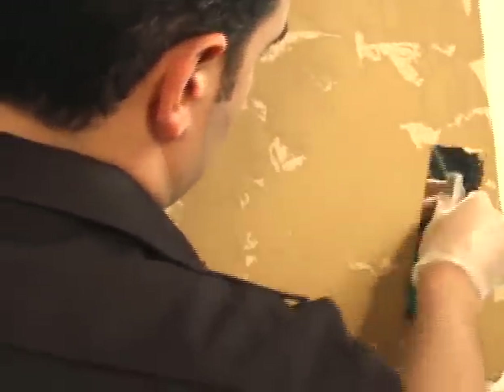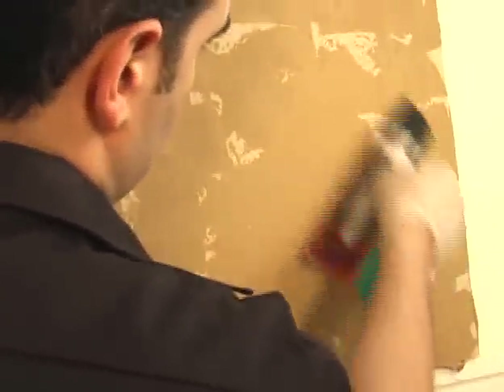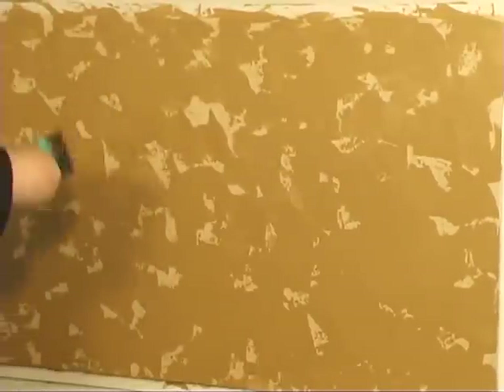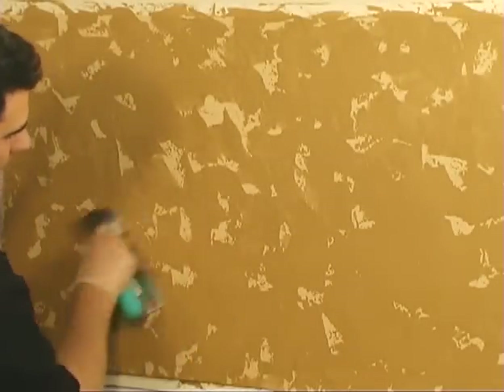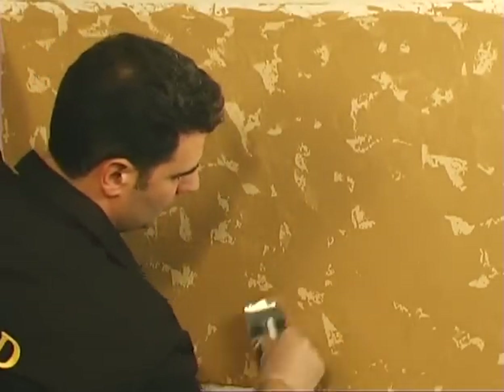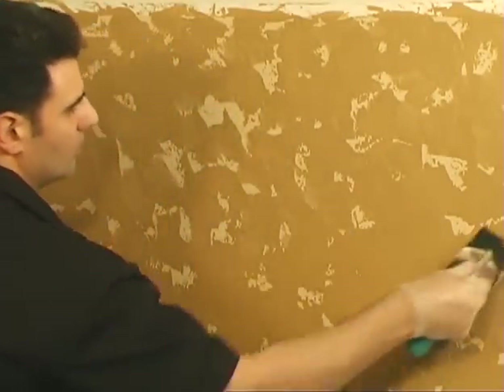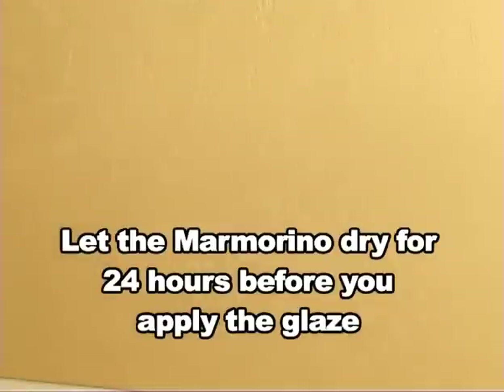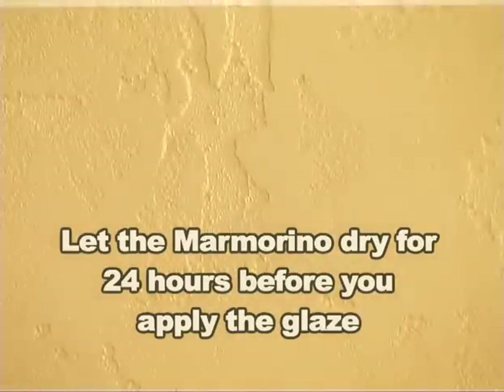As you continue to close up the patches, don't forget to smooth it out — press and smooth, always press and smooth. Allow the second coat to dry for at least 24 hours. Once dry, the second coat is going to be the same color as the first coat.